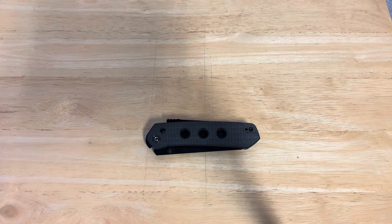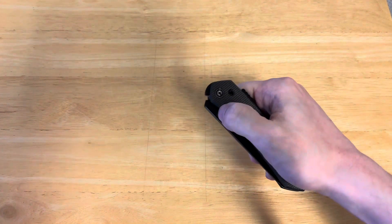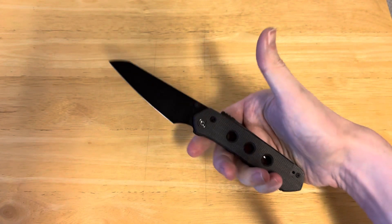Hello, this is J.W. Greenbaum bringing you Gaining an Edge, the show where we discuss, review, examine, look back upon, and generally enjoy knives. So underneath the camera today, we have a very interesting knife, and that is the Civivi Vision FG.